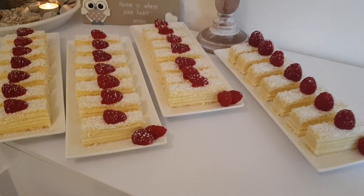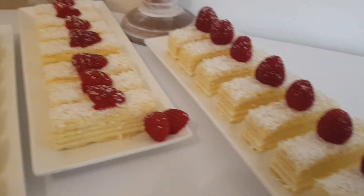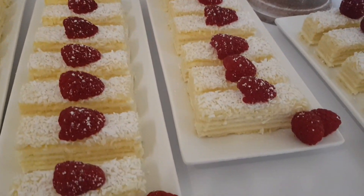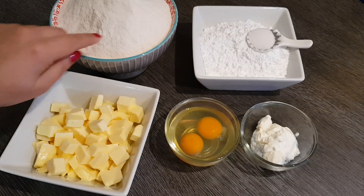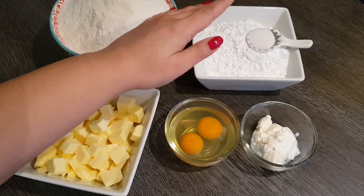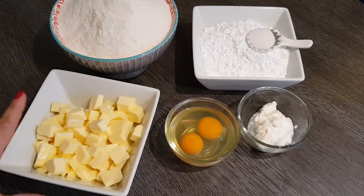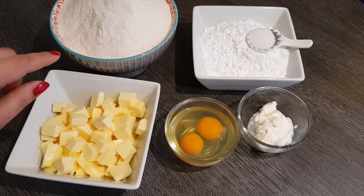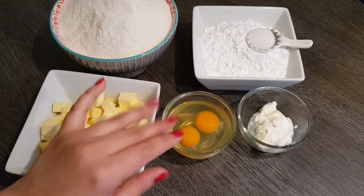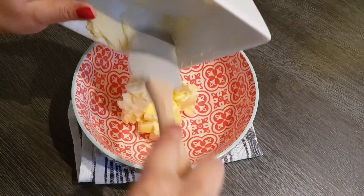I have a new video for you and I will show you how I made these nice and delicious white cuts. For the dough we need about 600 grams flour, 180 grams powdered sugar, one teaspoon vanilla sugar - you can also take one packet vanilla sugar - then two eggs, 30 grams sour cream and 180 grams warm butter. The flour amount can vary a little, so only about 600 grams, because it depends on how large your eggs are.